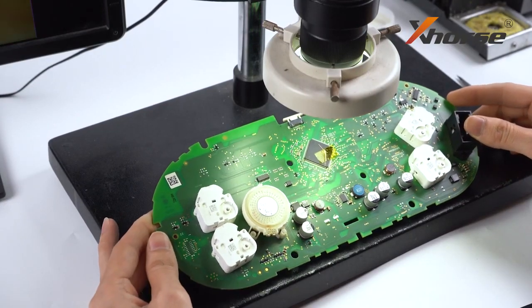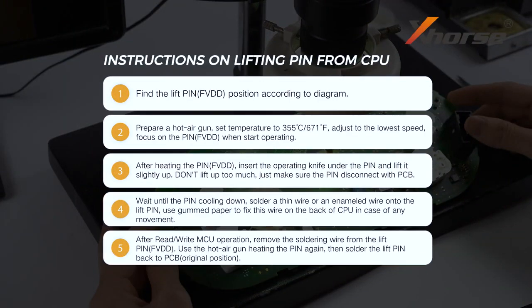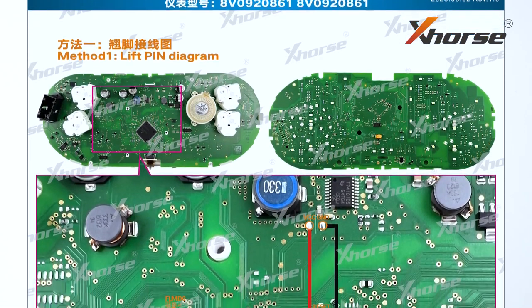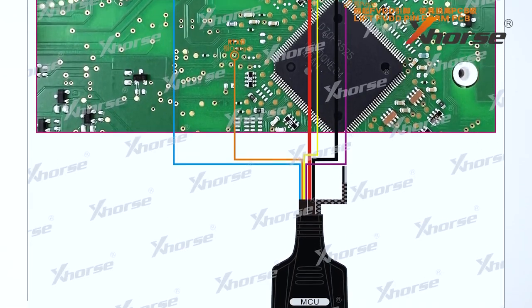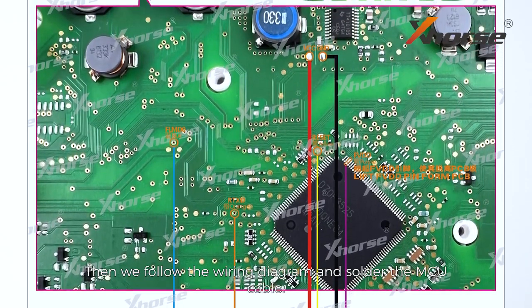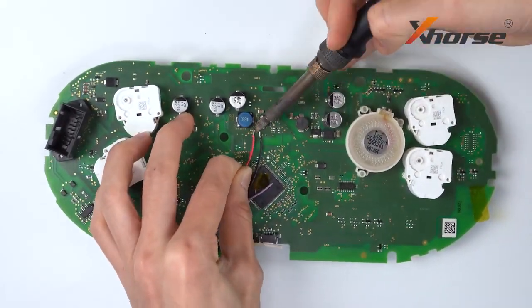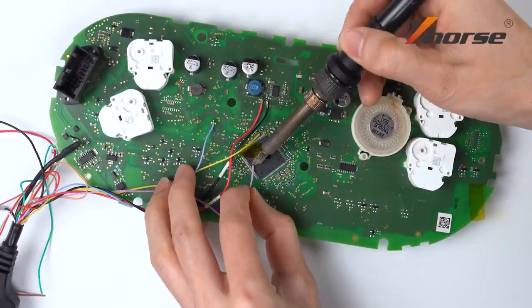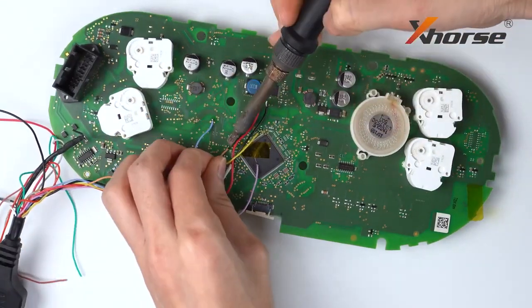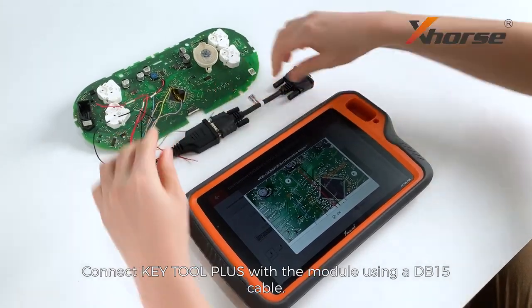Now we have finished the pin lifting. Then we'll follow the wiring diagram and solder the MCU cable. Connect it to Key2 Plus with the module using a DB15 cable.